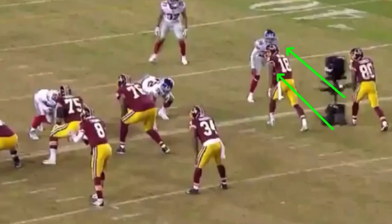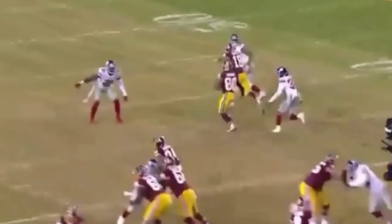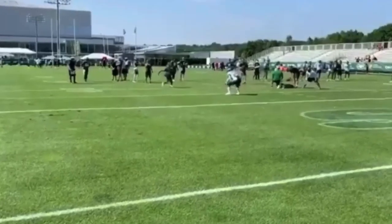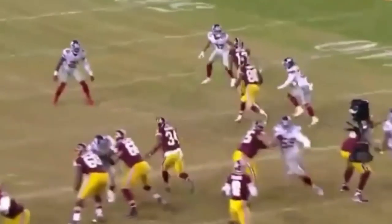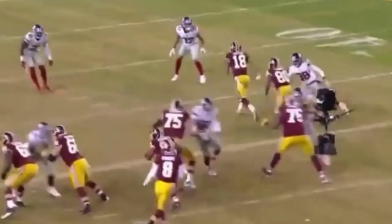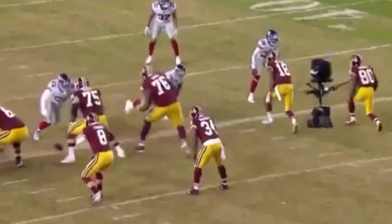Jameson Crowder is going to be here. We're looking at a tight look — not so much a stack look — but the main thing is that he's off the ball and he's got some space to work. Taking this inside release should be no problem if we set him up outside. He gives a hard step to the outside, takes the inside, works this square cut, and freezes this DB to the outside.